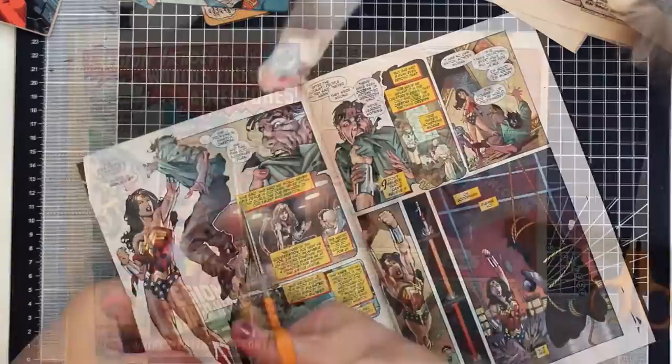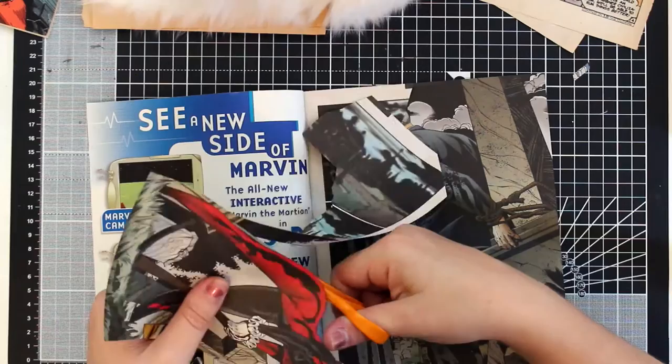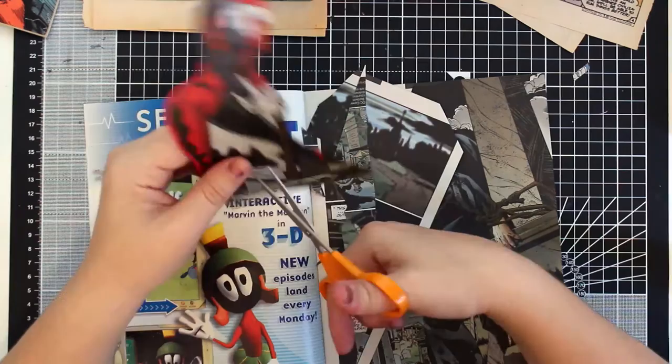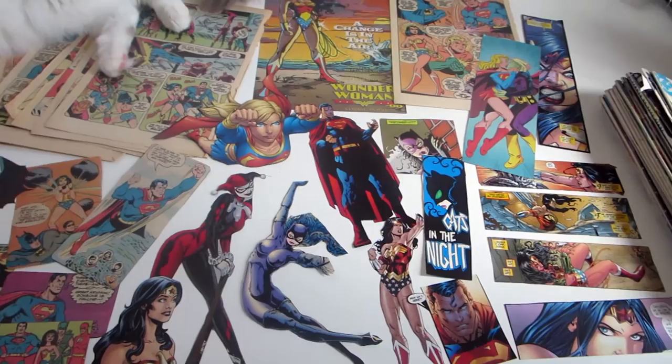When you're cutting out the pieces, make sure you cut around them very carefully and make sure you're not getting any of the background in them, because these pieces are going to be overlaid onto the background. I cut out loads and loads of pieces — probably way more than I needed, but it's much better to have more than you need than to run out.